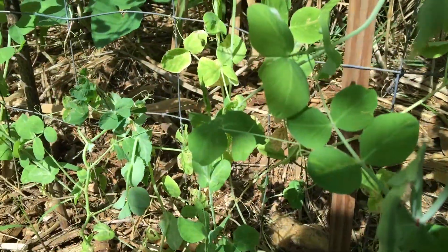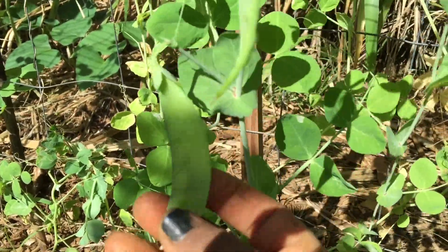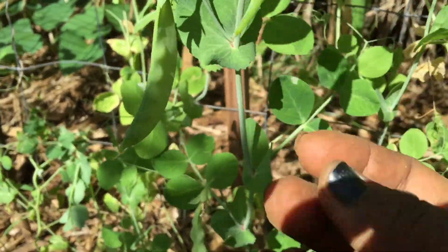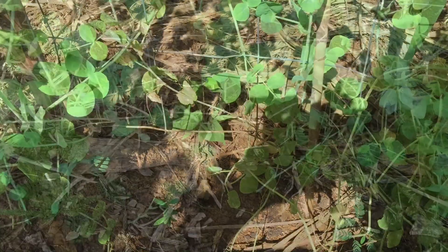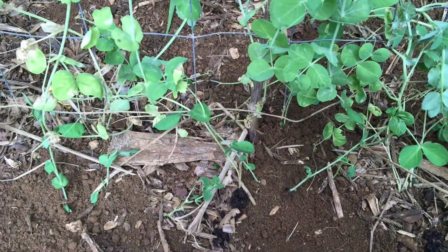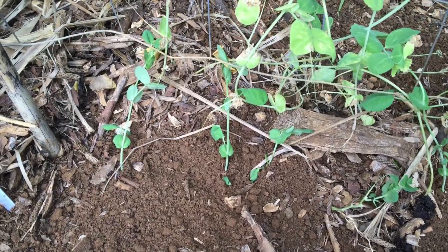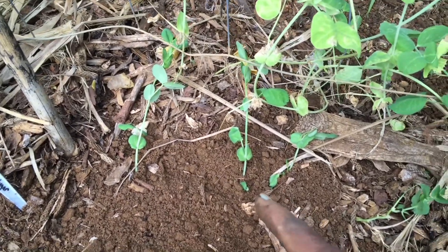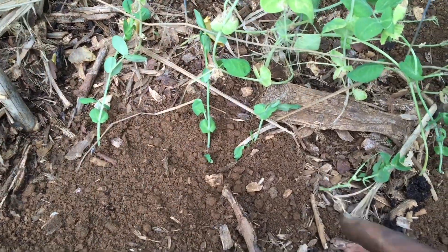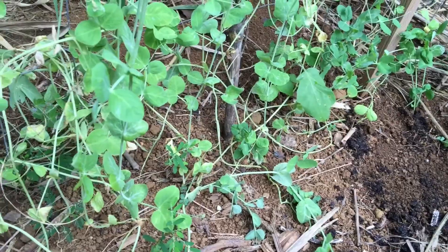But look at this — it's actually producing peas here! I'm going to get to planting and I'll be right back. Hey guys, I'm back. I just finished planting some new pea plants. You can tell which ones are new — it's like those three, and there's a couple more down there at the end.